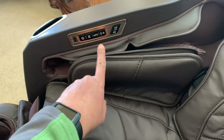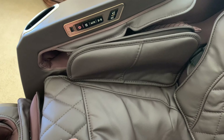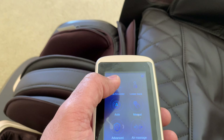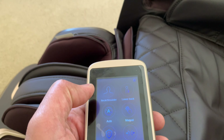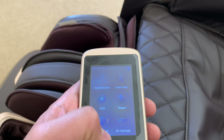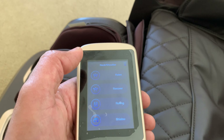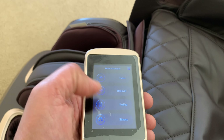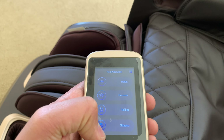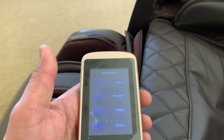Once calibrated, you can hit auto for a predefined massage, or choose from the menu. Options include targeting the neck and shoulder area, lower back, auto programs, or a manual massage with advanced settings. For the neck and shoulder area, sub-options include a relaxing massage, shiatsu — which is more intense and a personal favorite — recover, and rolling. The chair behaves differently depending on the program selected.